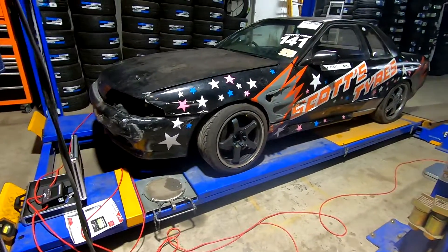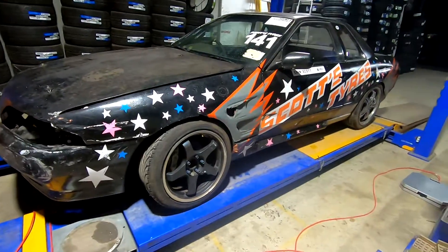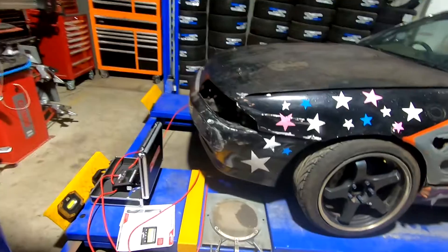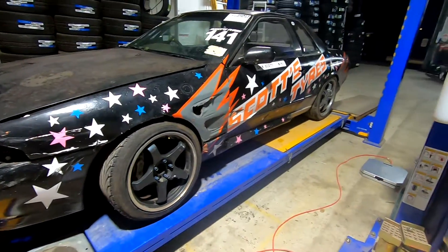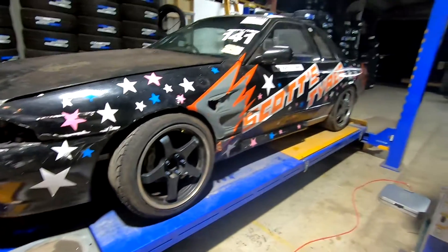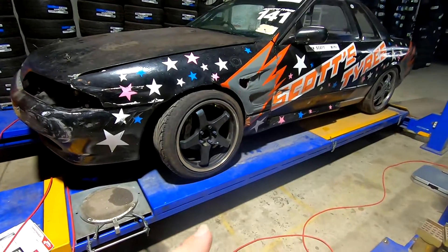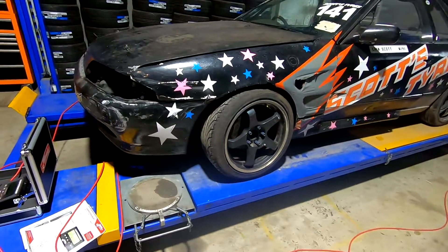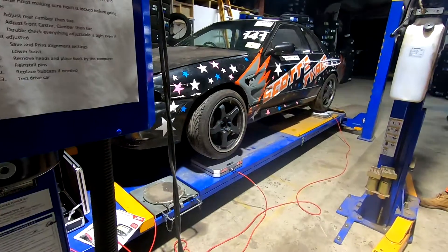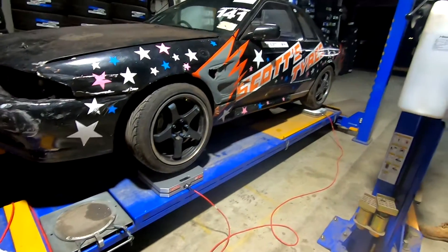We decided to chuck the R32 on the scales to see what that comes up with. The S13 is still in the trailer and we can't get that off, so we'll leave that to another day and go through setting it up properly then. The hoist actually needs to go up onto the lock because that level will give us a better reading. That gives us a nice flat surface — if you're doing it on a concrete floor you'd want to make sure it's level too. We'll get this all set up and come back to you.